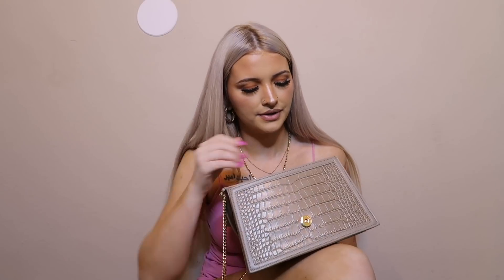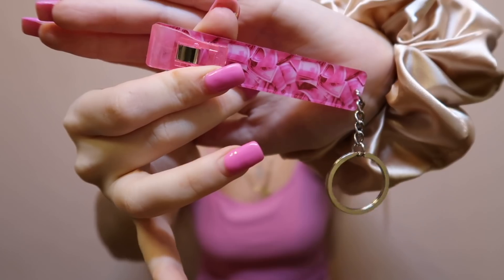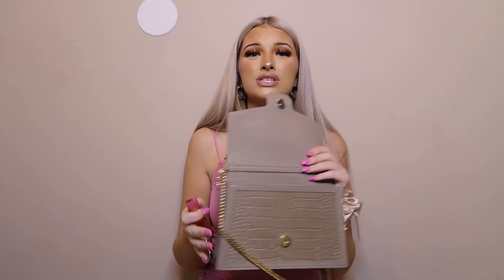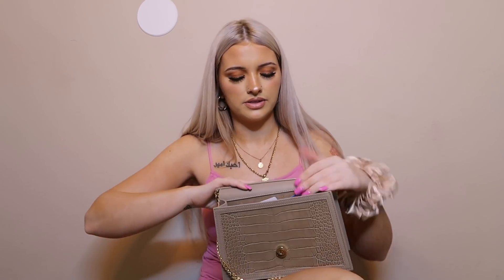The next thing I have is a little card grabber so you can easily pull your card out at the gas station or wherever. Girls, sometimes that thing is hard to get out when you have longer nails, and I'm about to get my acrylics back, so this is really gonna come in handy because I used to struggle so much pulling my card out.